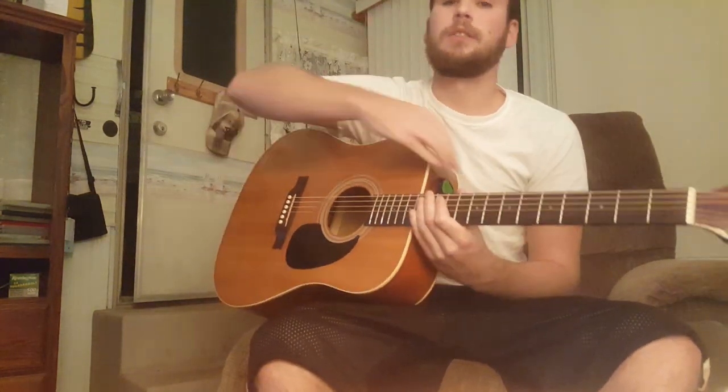Hello fellow guitar players. Today I'm going to be doing a lesson on how to play 'My Own Prison' by Creed. I apologize for the sound and video quality if it's bad because I am recording this on my cell phone, so I'll try to speak up so you can hear everything clearly. What I'm going to do is play the song first, and then after that I'll walk you through step-by-step on how to play it.